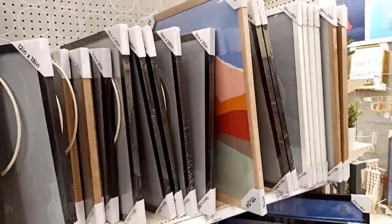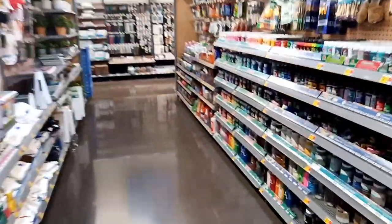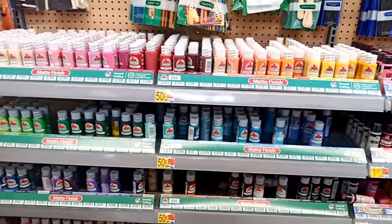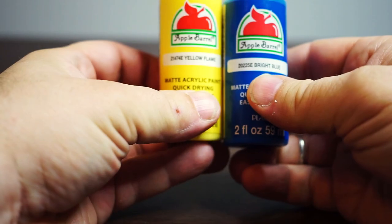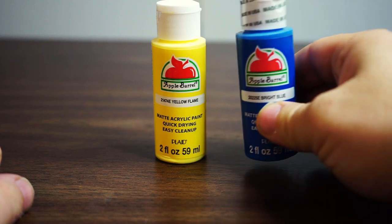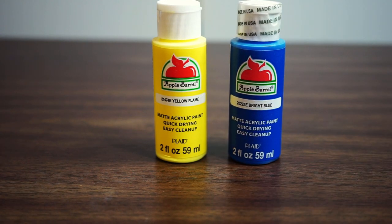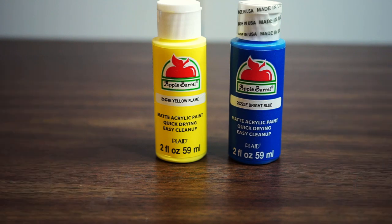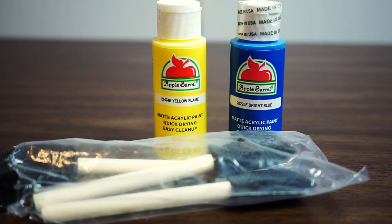I needed to buy some paint too. As hard as it may be to believe, I don't actually do many craft projects, so I'm always at a disadvantage when it comes to supplies. I only need a very small amount of paint, so I went with these small bottles of acrylic craft paint. For Pac-Man, I used this yellow flame, and for Ms. Pac-Man, I'll be using bright blue. These may not be perfect color matches of the originals, but they will at least be very evocative of them. And while I was there, I grabbed some cheap foam brushes too.